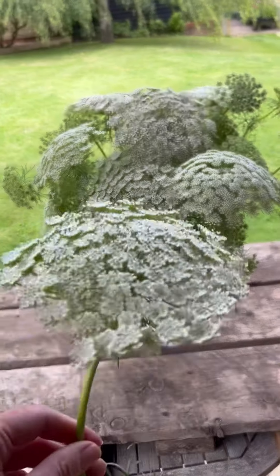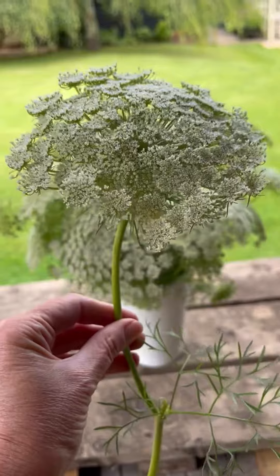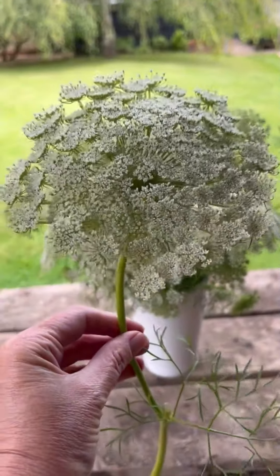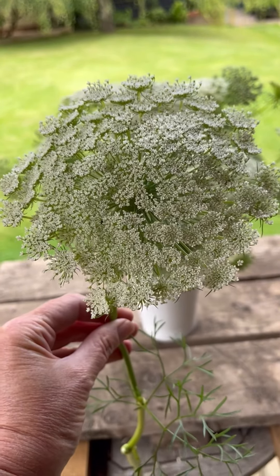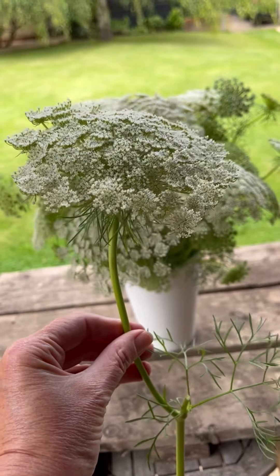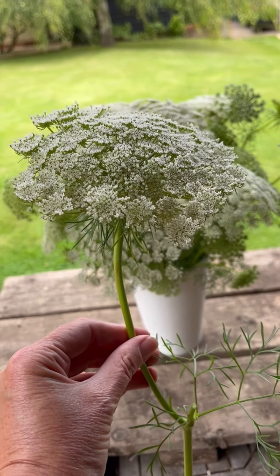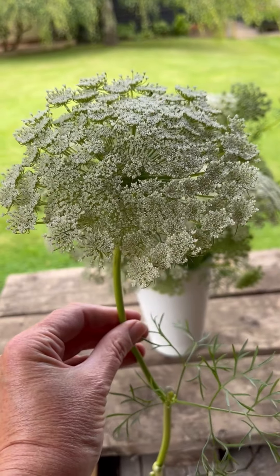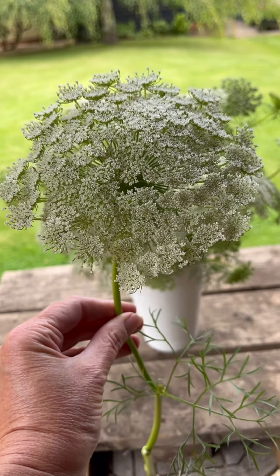You can, of course, make a much taller arrangement if you want to — the stems are plenty big enough and there's still masses in the garden. However, if you do make a bigger, taller arrangement, then you will need more flowers, so just bear that in mind when you're cutting your stems. If your vase looks a bit sparse, maybe cut them down a bit more or choose a slightly smaller vase.